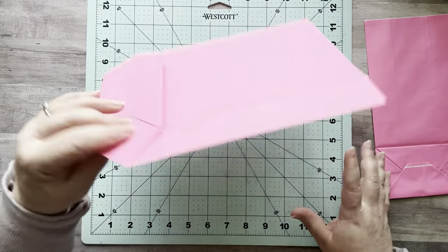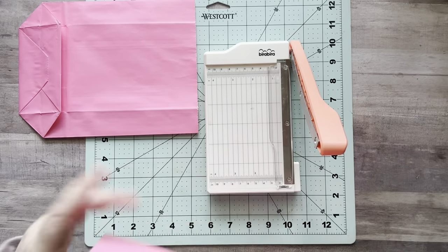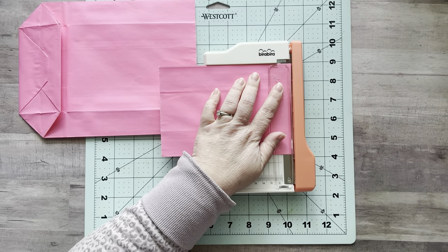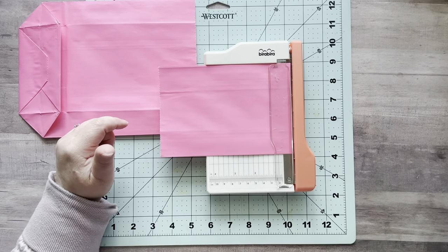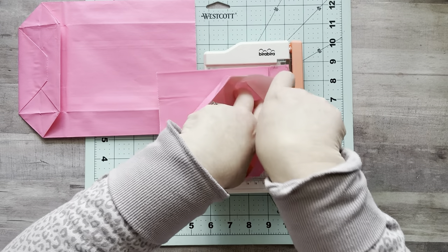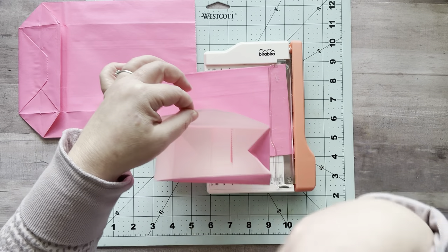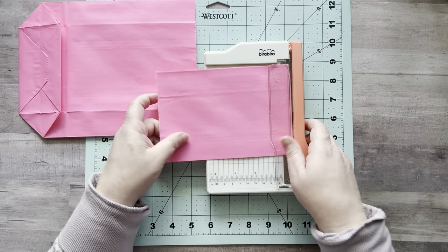Set that aside. I'm going to grab my trimmer and trim off the bottom part — save that for something else. One thing you can do: I took the bottom part of my lunch sack and made it a little bag to put things on my desk. Open it up and now you have this little thing to hold paper, fussy-cut pieces, or scraps. You can tape it to the edge of your table.